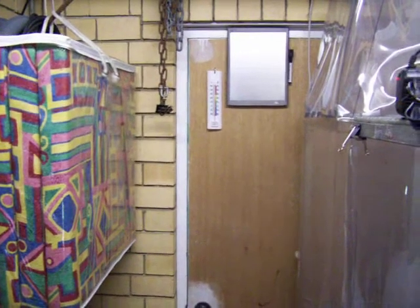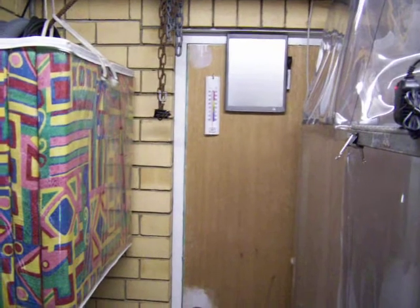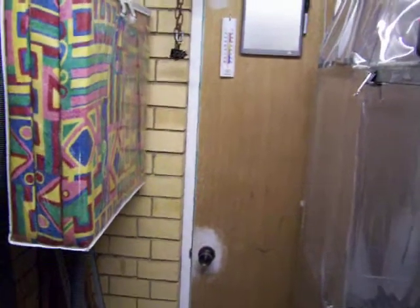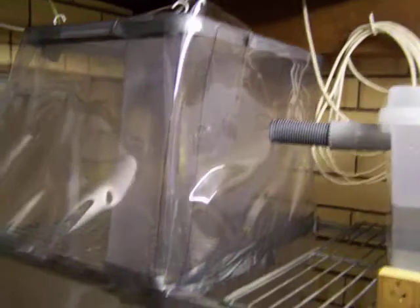I'm going to do a quick video of my little grow space here, which is cramped into the back corner of my storeroom. I've got this little grow space which is basically a portion of my metal shelving, made of clear plastic about a third of a millimeter thick.